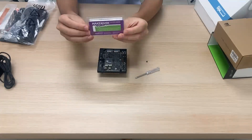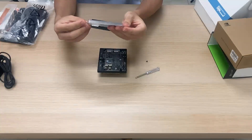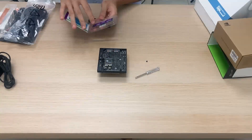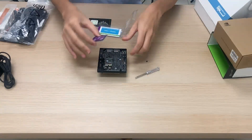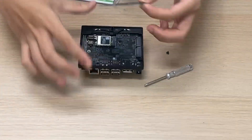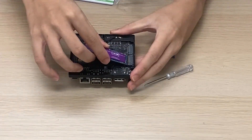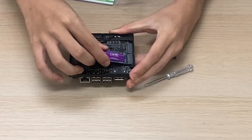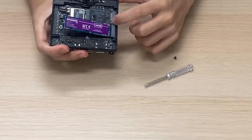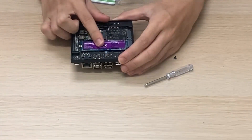Next we find our MakerDisk. This is a M.2 NVMe 2280 solid state drive. This particular one is a 128GB variant. We're going to place the NVMe SSD at a 45-degree angle and then push it into the NVMe slot on the carrier board, making sure that the notches on the connector line up. Then screw the SSD down in place.